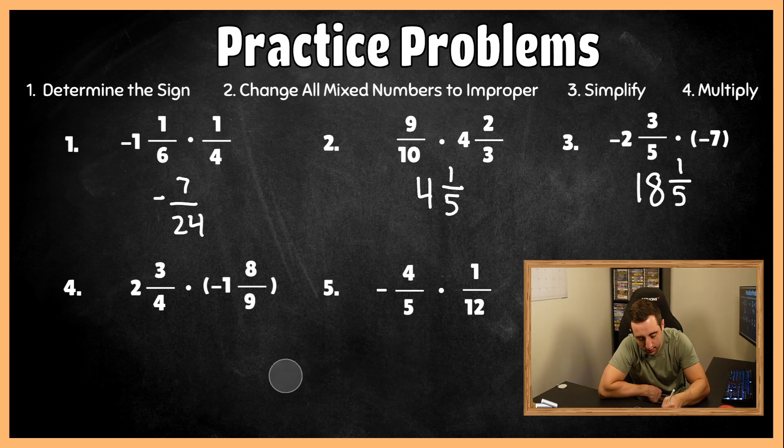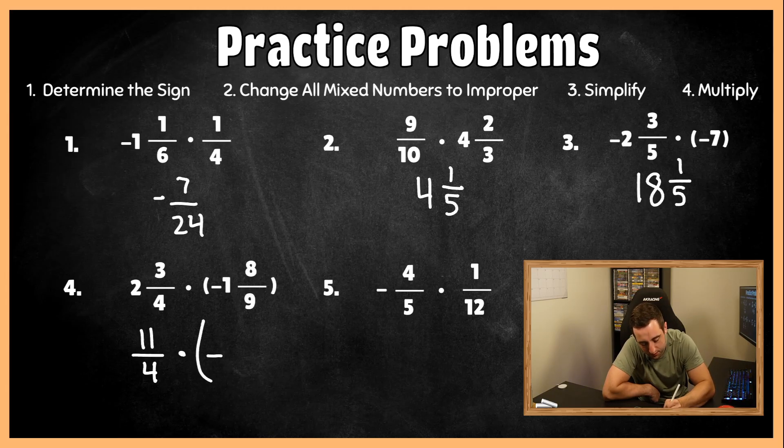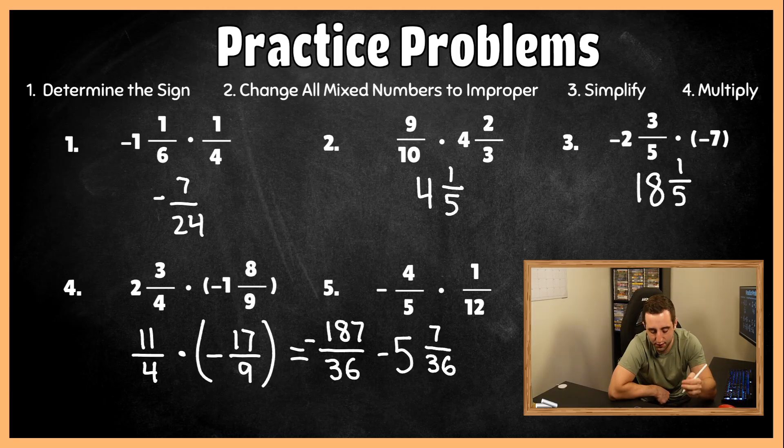For practice question four, we have two mixed numbers. Converting them to improper fractions: this becomes 11 over four times negative 17 over nine. My final answer is going to be negative because it's different signs. Checking to simplify: everything is only divisible by one, so we multiply across. Four times nine is 36 on the bottom, and 11 times 17 gives us 187. How many times does 36 fit into 187? Five times. 36 times five is 180, subtract from the top — remainder of seven over 36. Final answer is negative five and seven thirty-sixths for number four.